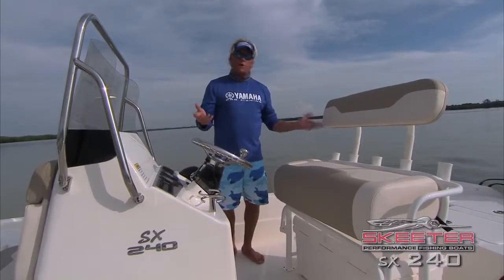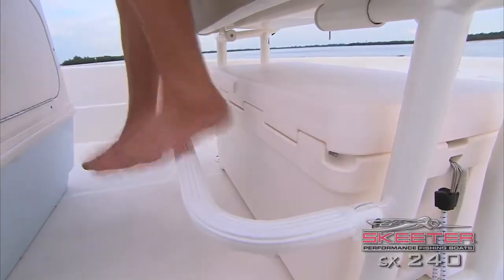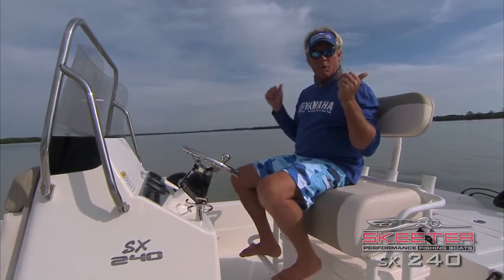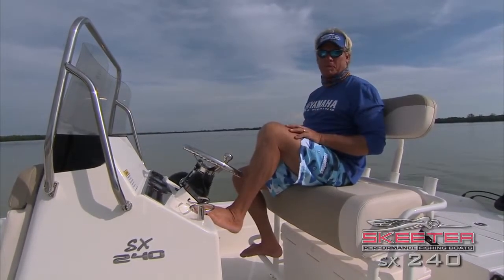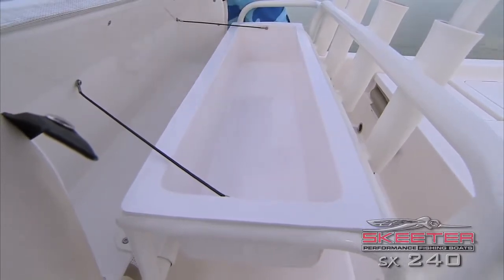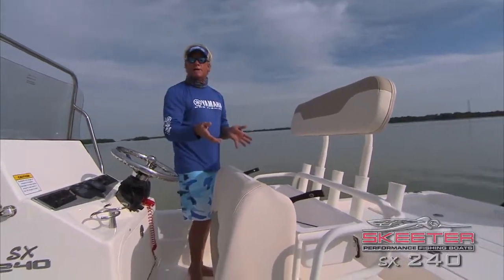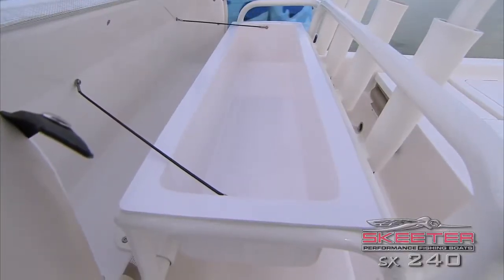Now let me show you where you're going to be sitting, right behind the driving station here. Great seat — it has a flip-down footrest right there, very comfortable ride. The backrest right here can actually be removed if you want to stick more rods behind you. Underneath the seat it's got great storage right here. I put knives, extra lures, sabiki rigs, all sorts of stuff in this compartment because it's such easy access — you don't have to open any hatches, nice and easy, super easy to clean out.